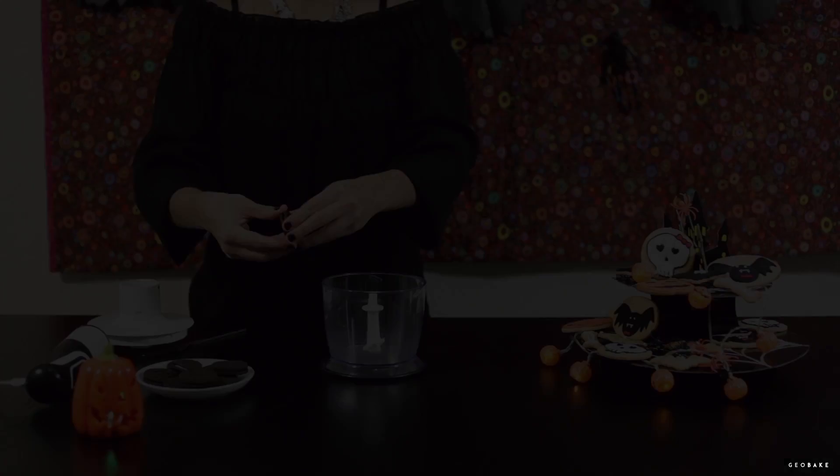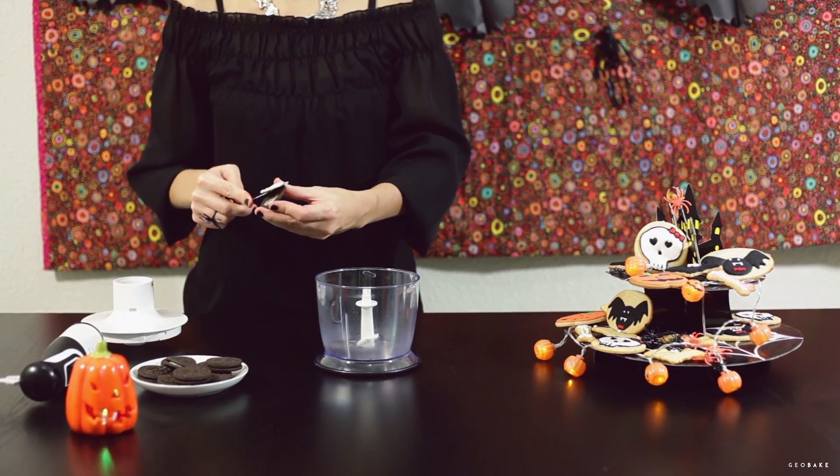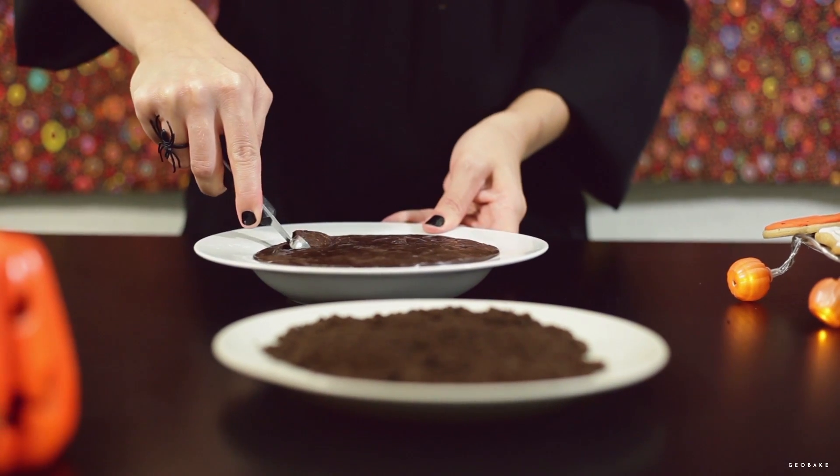If you have leftover legs, they can be remelted to make any recipe. We're going to cover the truffles with Oreo cookies to give them a furry look. For this, we take out the cream of the Oreos and grind the cookies until we get fine crumbs.